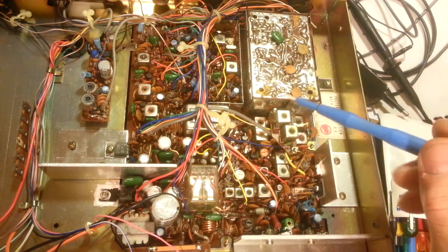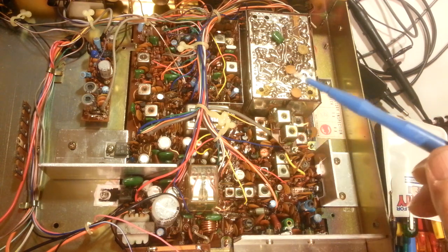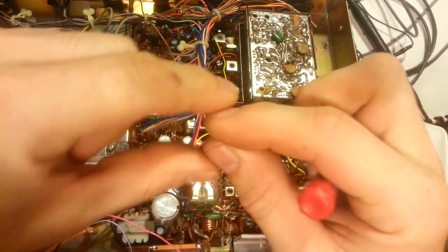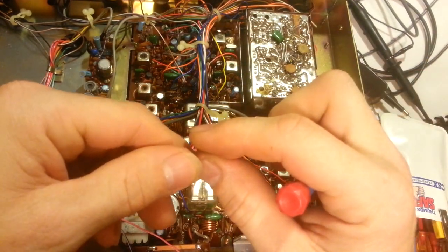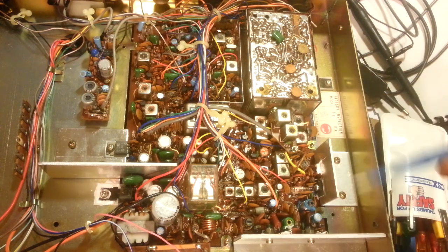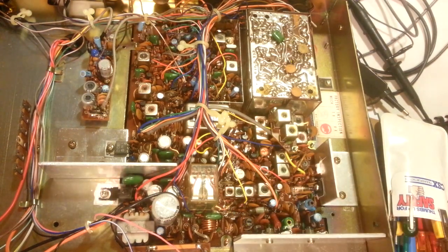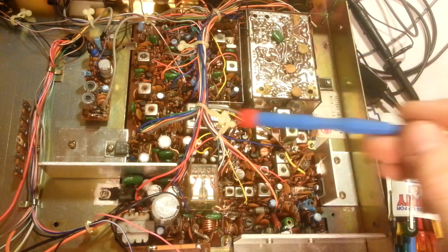Usually when you're doing a recap - changing all the electrolytic capacitors - you'll see a few of them and you touch them up and it's fine. But this one must have really gone through a lot of heat cycles, because that's what causes it. As it heats and contracts, the board material expands and contracts. Since it's soldered on either side of the board, it pulls - it rips out - and eventually rips off this side because there's more solder on the main solder side and only a minimal amount on this component side.